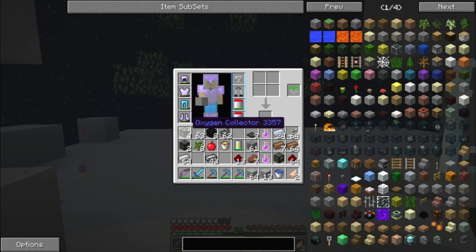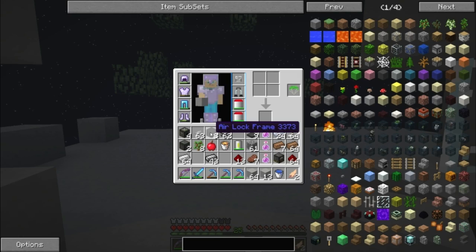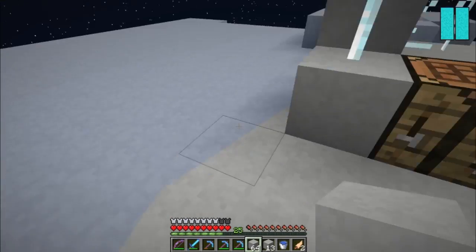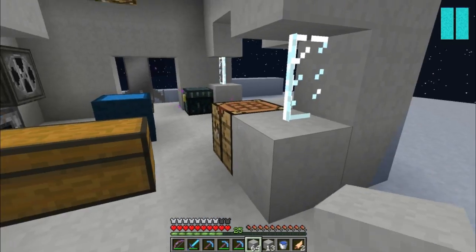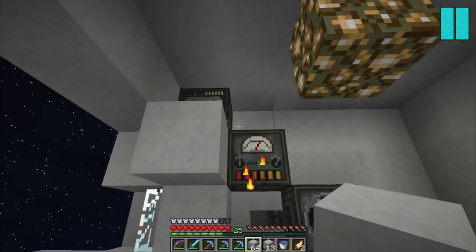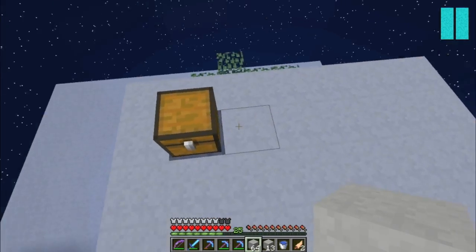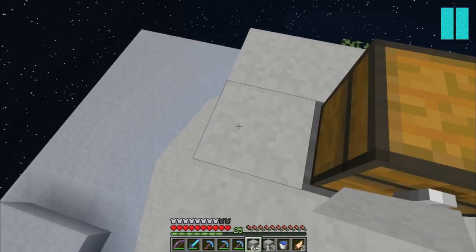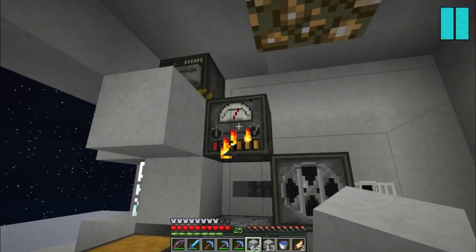I went ahead and made some more oxygen collectors because I think I'm going to need more - not certain if I will or not. I made this oxygen sealer which is the thing we'll be using in conjunction with the airlock frames to hopefully make something that doesn't require this bubble. The bubble's fine, it's just not as pretty as I want it. I've modified this area a little bit by adding another hopper and a chest, and I brought a bunch of wood up with me to fill in the chest. So for right now that's as automated as it's going to get.